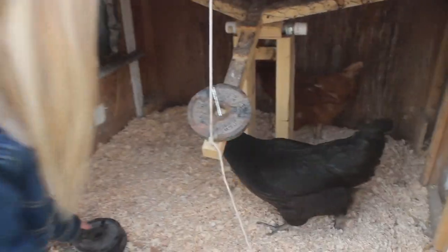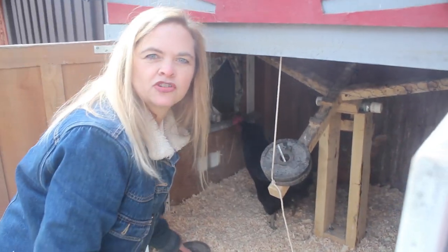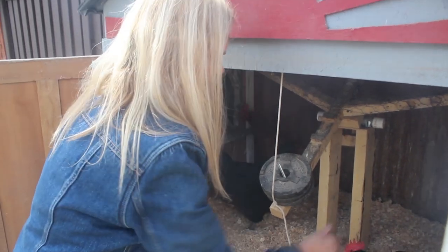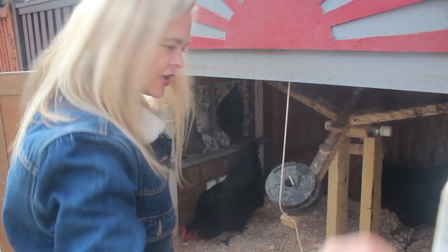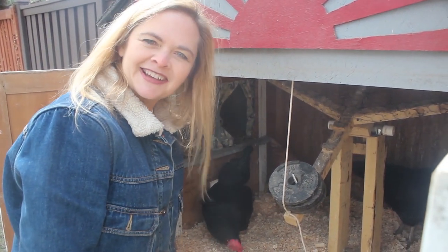I'm going to put the rest of the weights on here, and I'll also show you a short video of how they actually use it every night. I don't have to worry about my chickens at night — they just shut their own door behind them. Isn't that nice?